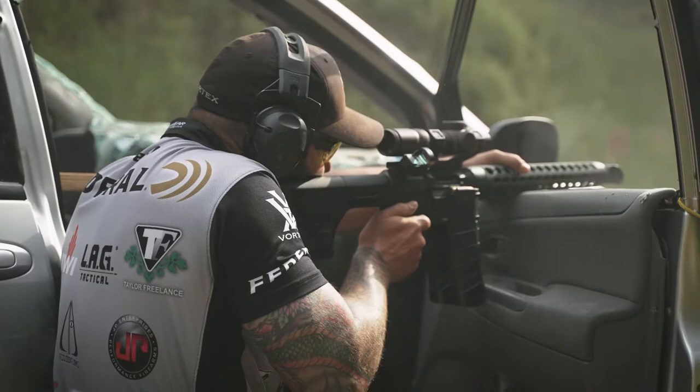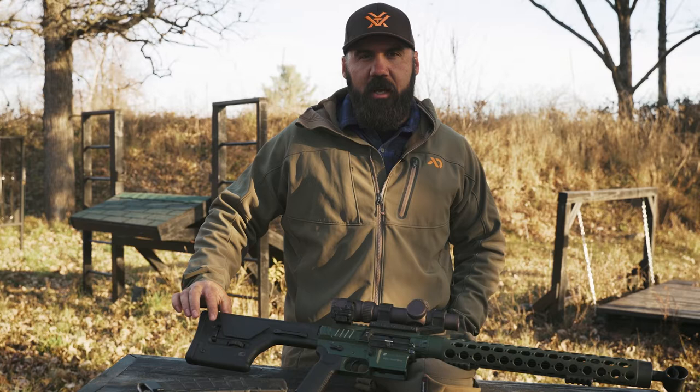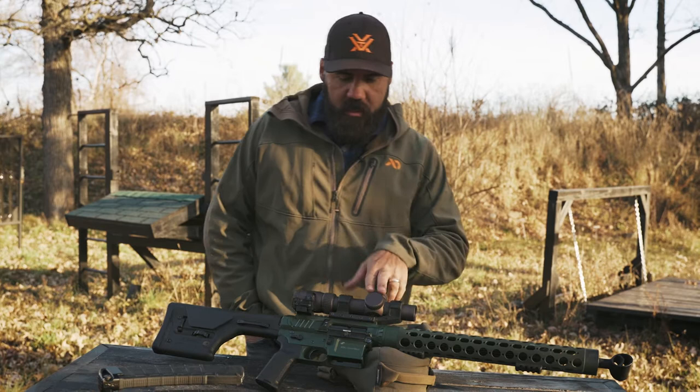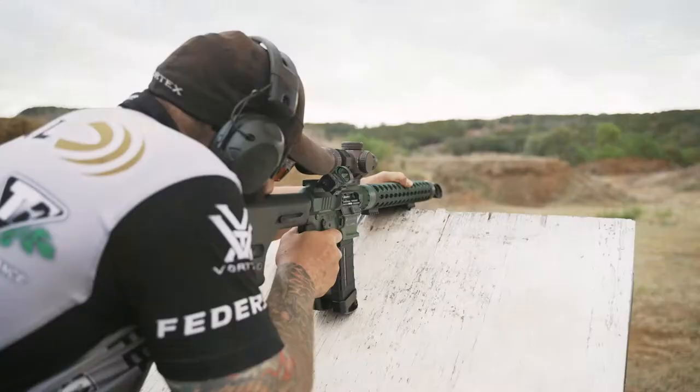I run the Magpul K2 grip and the old-school Gen 2 Magpul PRS stock because it's heavy. For internals, I'm running the low mass carrier from JP and the SCS. For optics, I run a Vortex 1-10 Gen 3 scope and an offset 6 MOA dot with JP mounts. Overall, this is a configuration I've been running for a couple of years and I'm super happy with it.